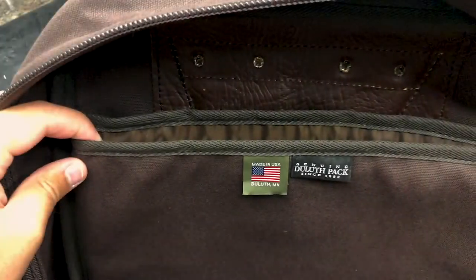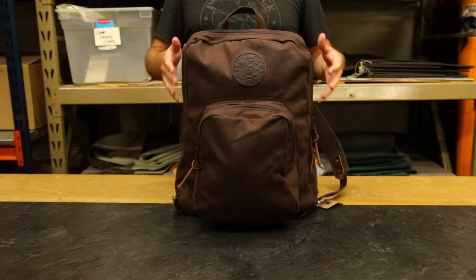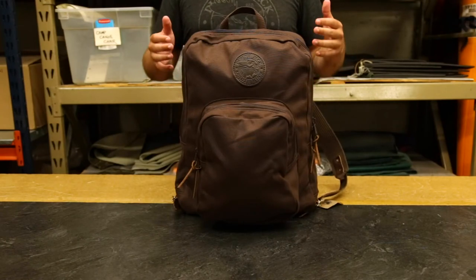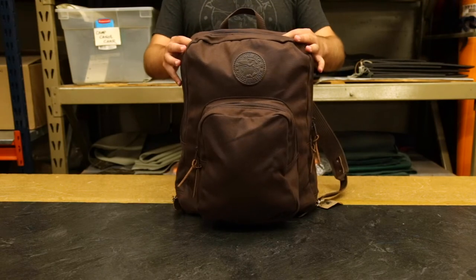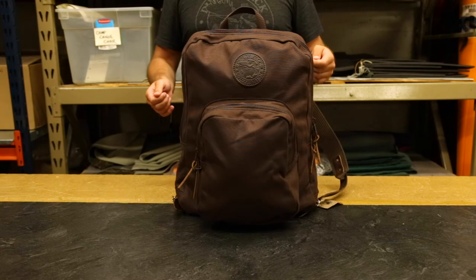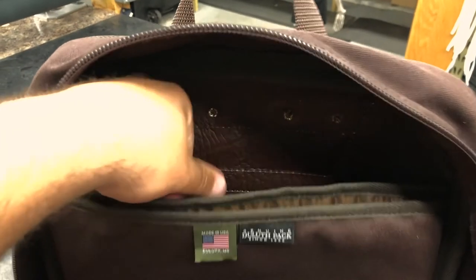If you look in the main compartment here, you can see that we have this padded laptop holder which will fit up to a 17-inch laptop. I have a 17-inch laptop myself and it fits great in here — it keeps it protected so that no matter what you do, your laptop is going to stay in the same place and not get scratched up.